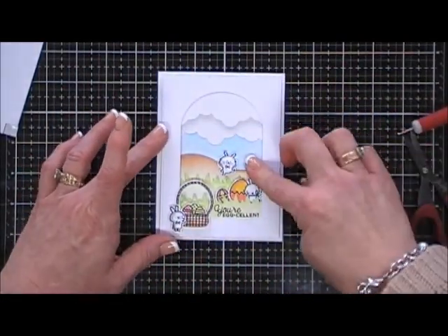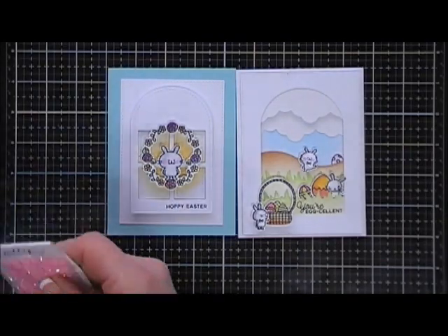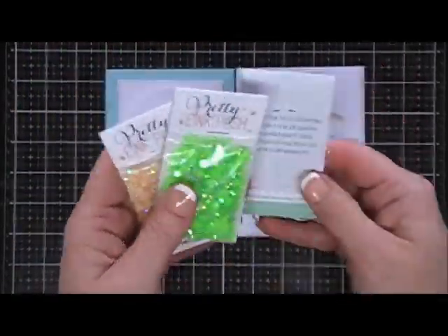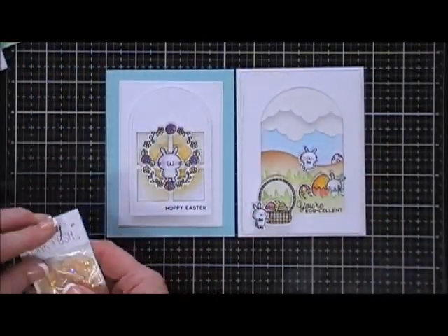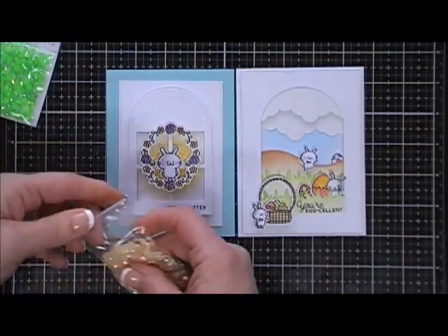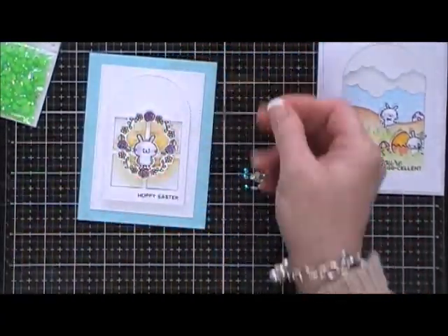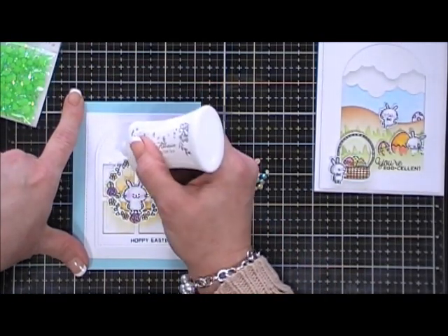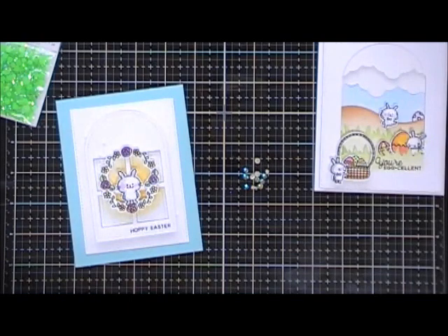Those are my two little cards — now of course we need bells and whistles! While I was at the Pretty Pink Posh shop I picked up three gem sets — oh my gosh, these are so pretty! They're like little rhinestones but with almost an iridescence to them. I picked up Pink Blush, Spring Green, and Buttercream. I decided to grab some of the Buttercream gems — the nice thing is they come in different sizes. I'm using my glue to add a few dots and placing them on my cards for a real pretty softness and a nice little shimmer.